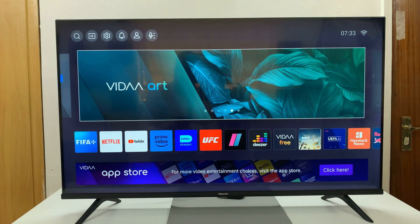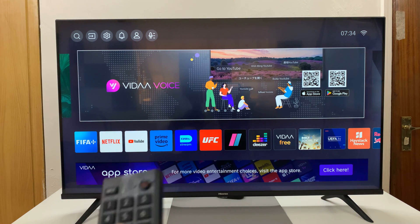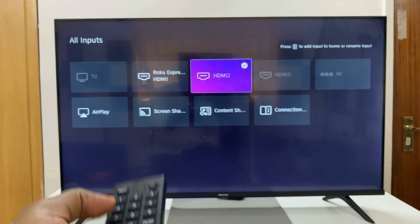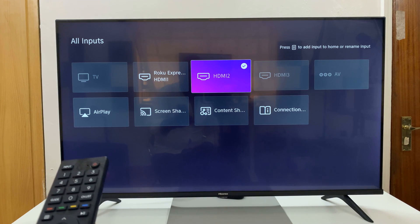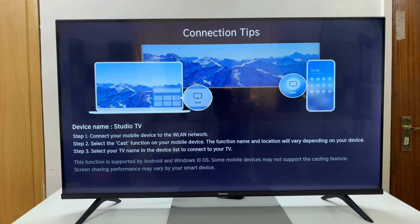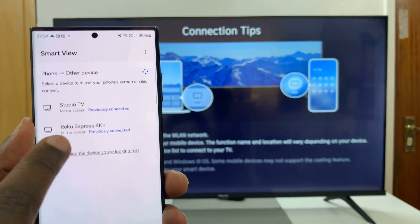As it's looking, grab your Hisense Vida Smart TV remote and press Input. Then from the input options, select Screen Sharing. Now as your phone searches, it should find your TV.